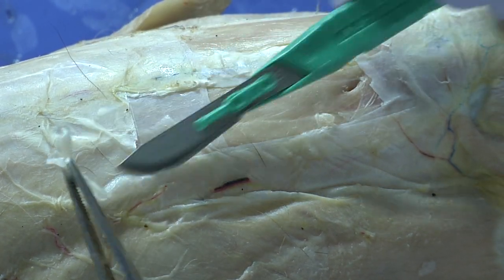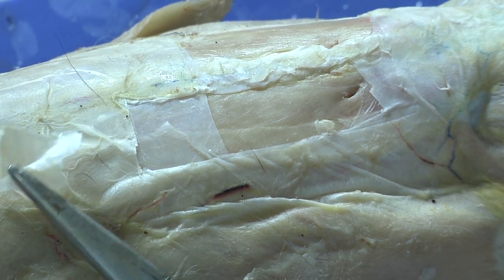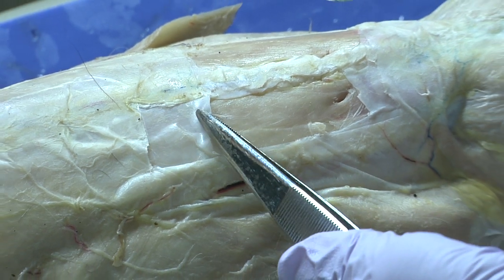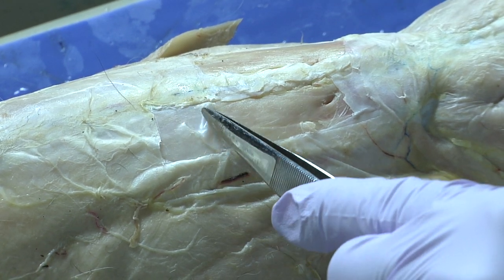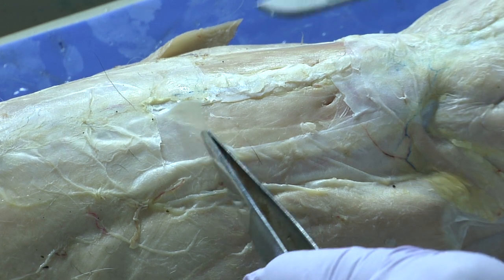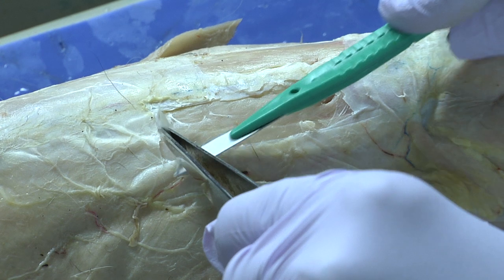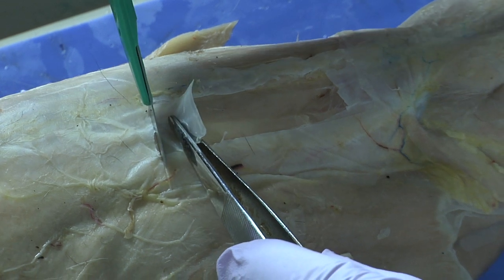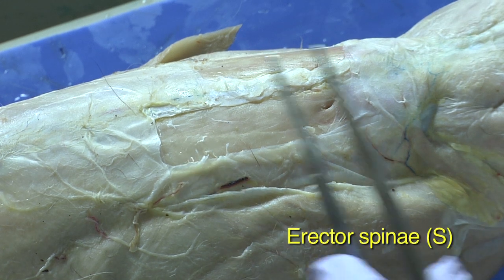This is the dense irregular connective tissue — this is just the first layer. There's another layer that will also need to be removed to actually get to those muscles. The forceps will come in handy here to help you get through so as to reveal those muscles. And these are the erector spinae.